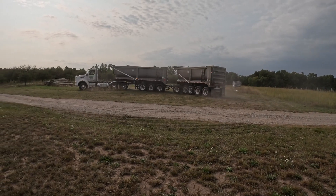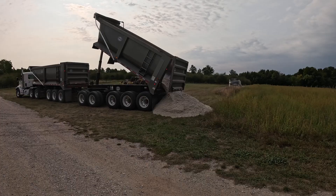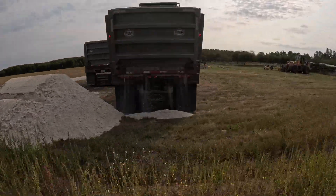This hundred tons of lime came in two trips. It's a semi truck with a trailer and then a smaller pup trailer — they call it a train. They come in and dump one, then disconnect the back trailer, dump the second, reconnect, and take off.